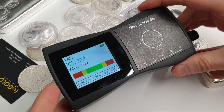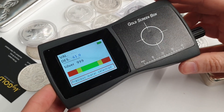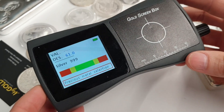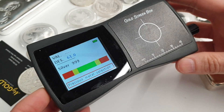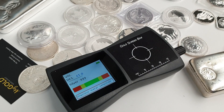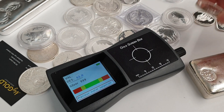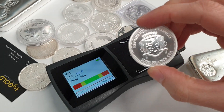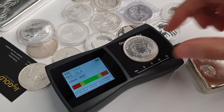So that's the Gold Screen Box — a fantastic little device, very helpful for quickly and accurately testing precious metal items, coins, and bars. We use it all the time every day. It's absolutely excellent in combination with other testing methods, because it would be easier to make a coin or product that fools one test, but very, very difficult to fool two or more testing methods.